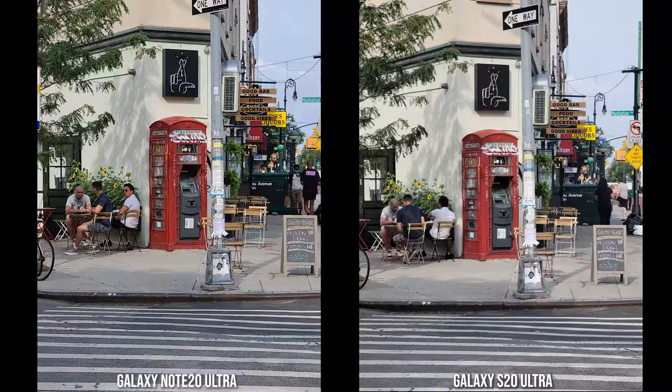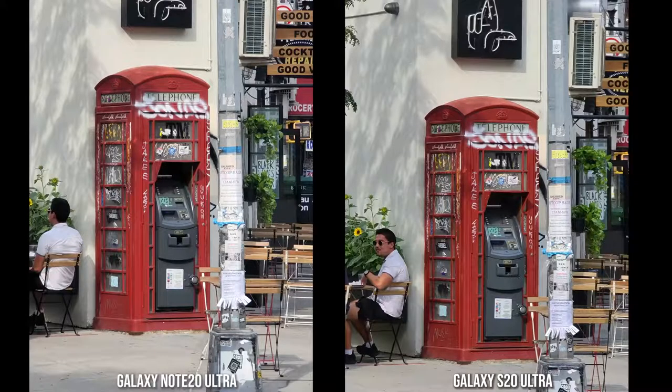Here's a standard shot of an old telephone booth turned ATM machine — colors look good, solid dynamic range on both images. Moving into 5x zoom, the S20 Ultra feels a little bit sharper and the colors come out a bit bolder, while the Note 20 Ultra has a much flatter, more accurate color tone for this image. Both still look really good.